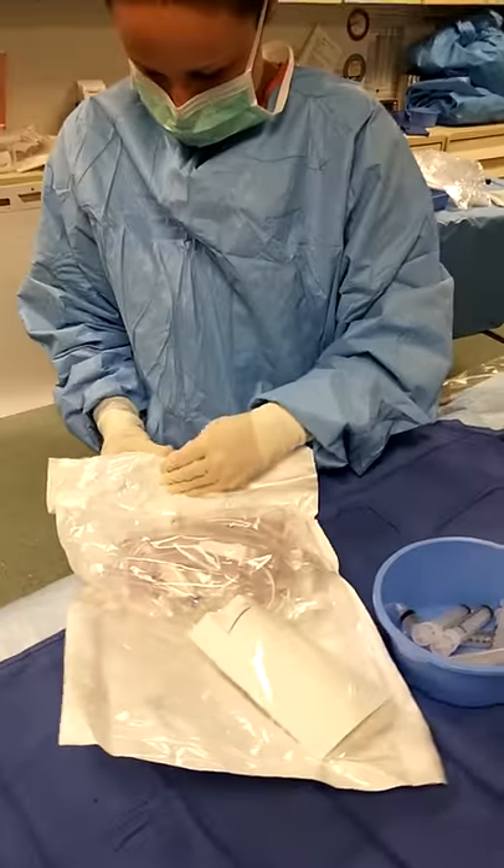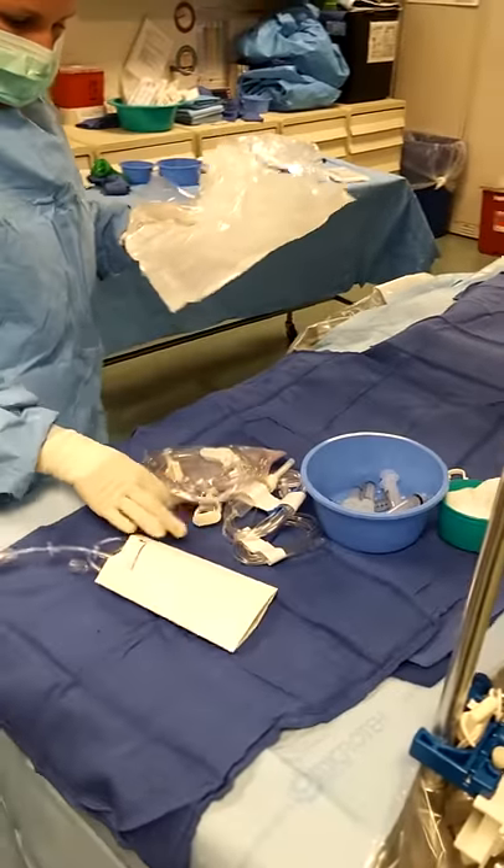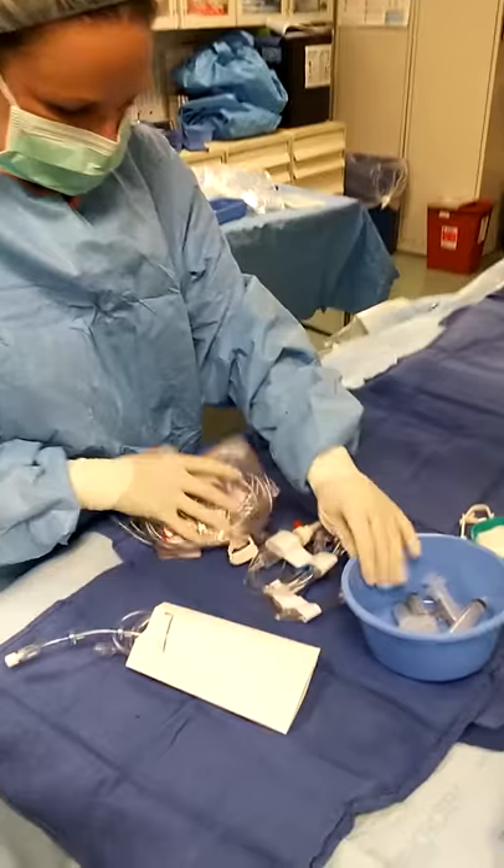You have to open this and dump it out. I recommend you get rid of your bag — it gets in your way.